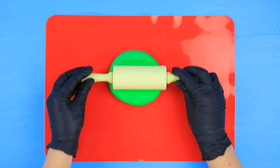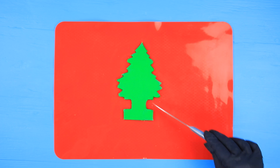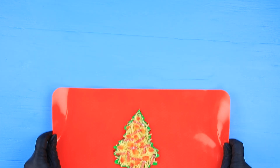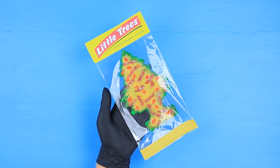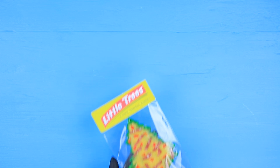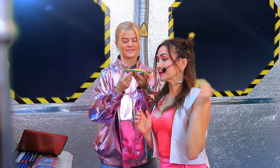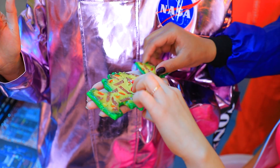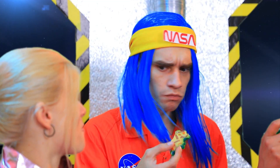Roll out colored dough, cut out a tree following a template, put on pizza toppings, bake till it's ready, and pack it up so it looks like an air freshener. It smells so good! Hey! Who's hungry? Let's share this pizza! Everyone gets a slice! Bon appetit! It tastes amazing!